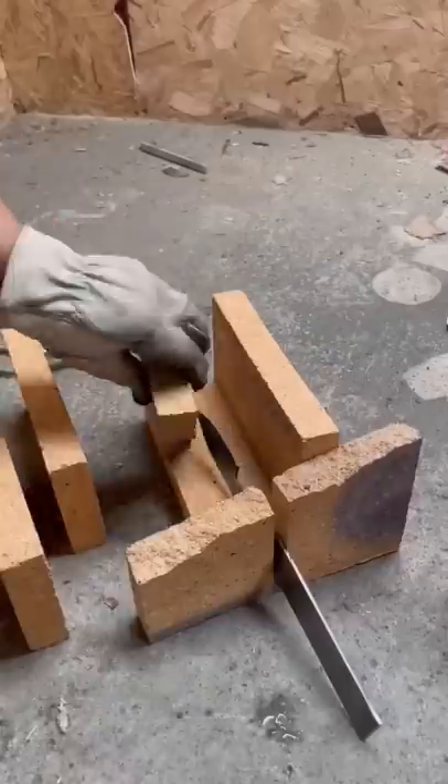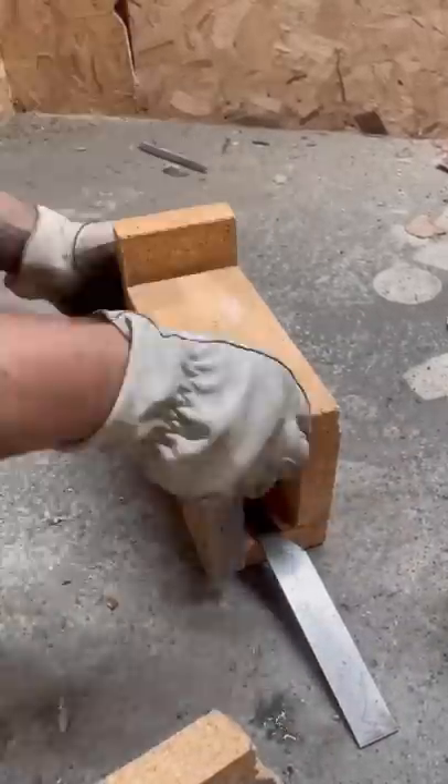I grind my bevels evenly on both sides using a 24-grit sanding disc. I build a forge out of fire brick so I can retain the heat from the propane torch.